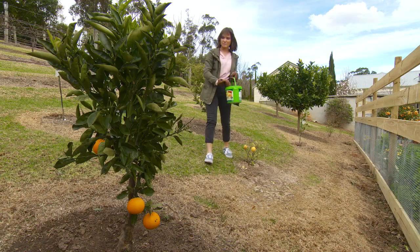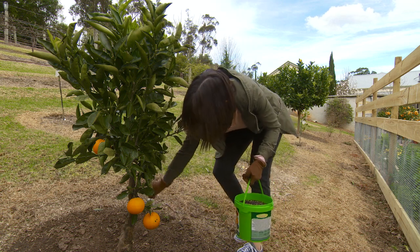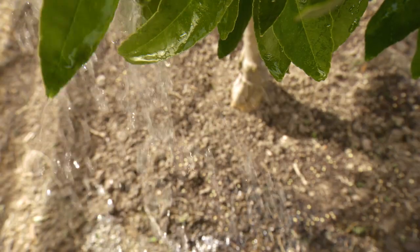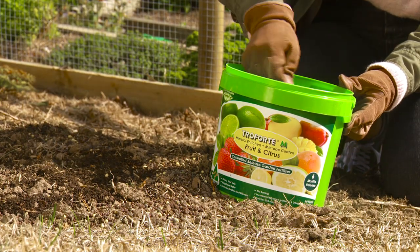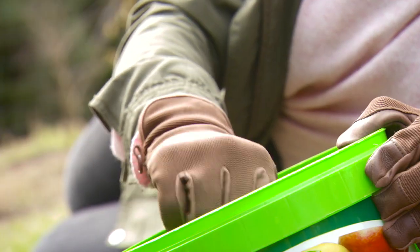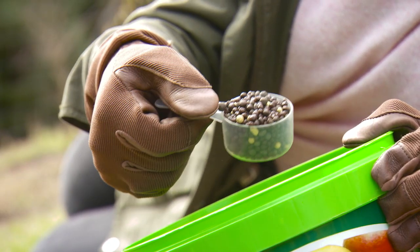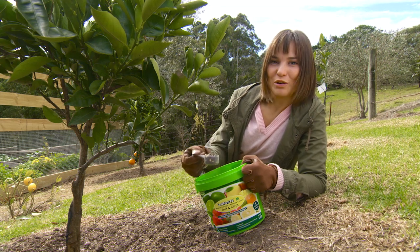This is the quickest and most direct way for the fertilizer to be carried to the roots when it rains. Troforte Fruit and Citrus is a six-month controlled release fertilizer which is biologically coated. The microbes carry out a wide range of biological activities.